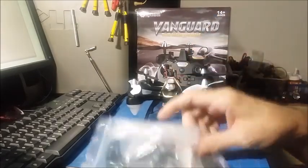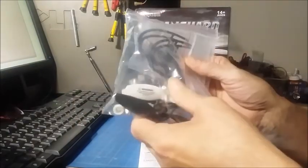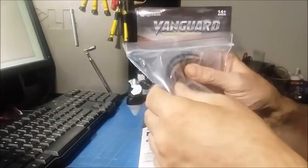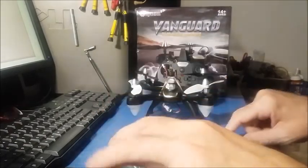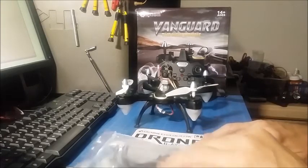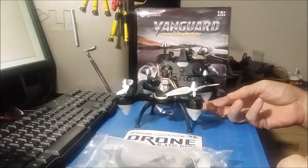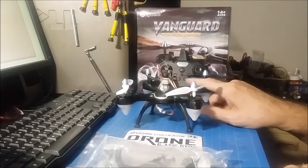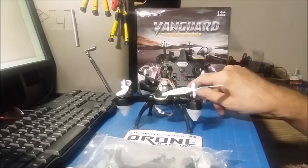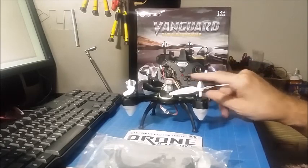This is the quad controller. It comes with a bag of goodies — a spare set of props, a battery charger, four prop guards, and four landing gear that I put on. You really don't need the landing gear; you can land on the pods and have it protected. It has three models: the base model, a camera model, and a Wi-Fi model.